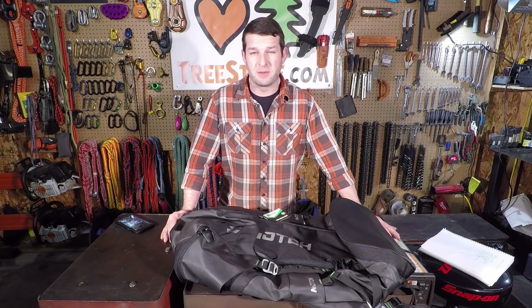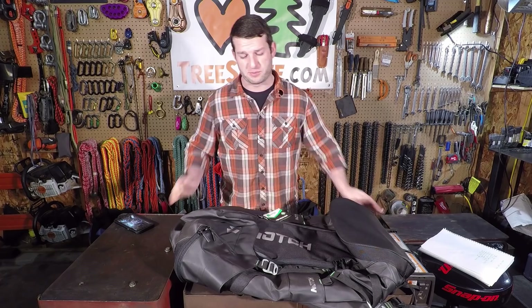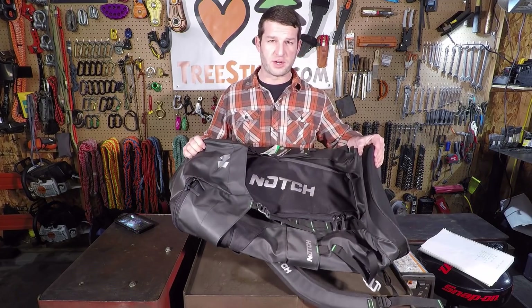Evening humans. Proud to be working with treestuff.com and bringing you this unboxing, overview, and first impressions of the Notch Pro Gear bag.